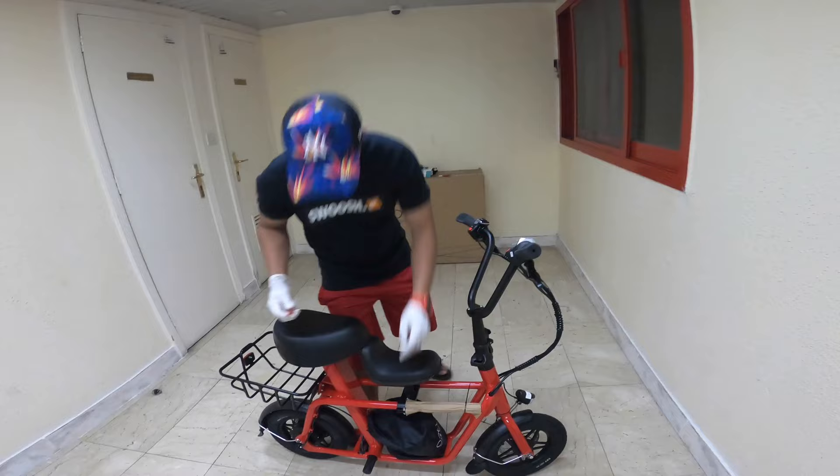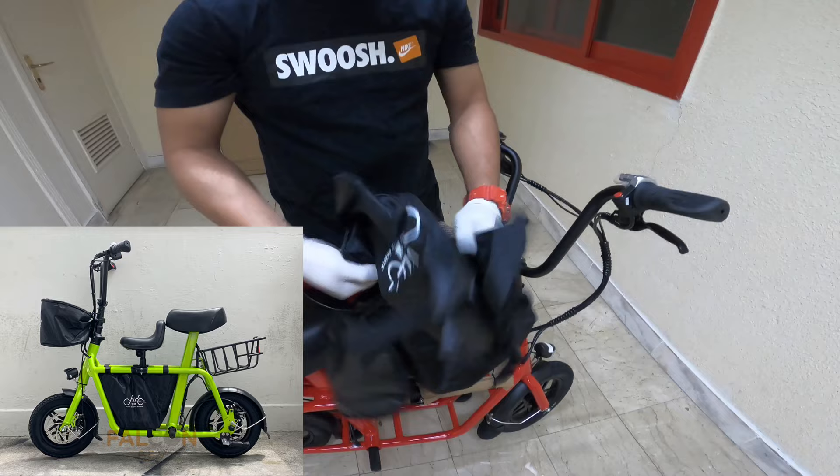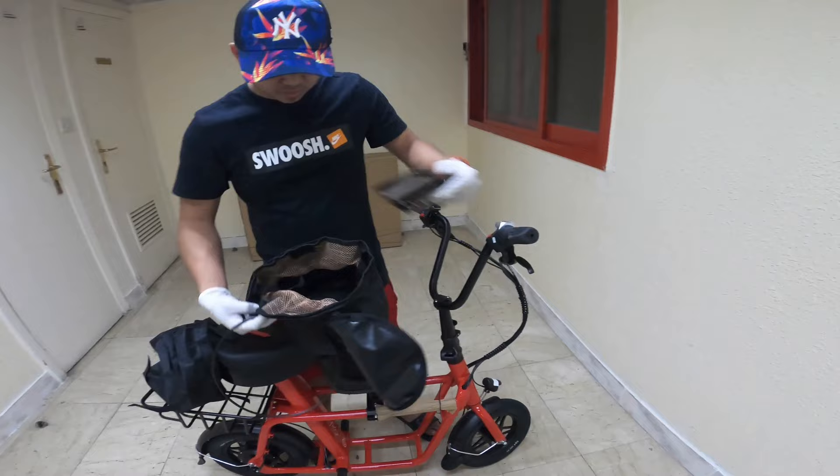It also includes a basket. Let's check what's inside. This is the Fido bag. It also includes a ring and a padlock. That's everything that's inside.